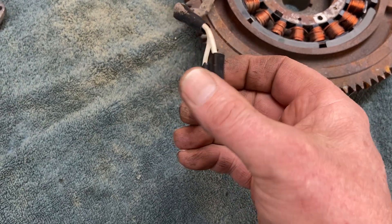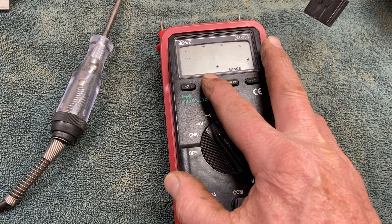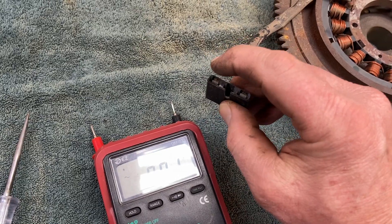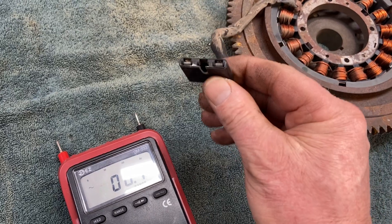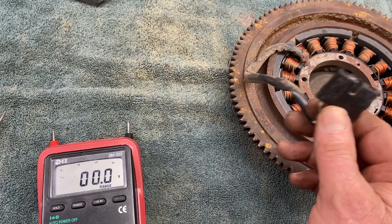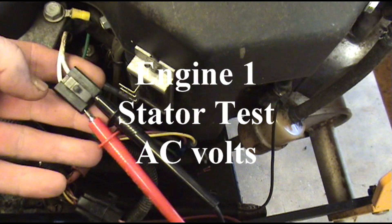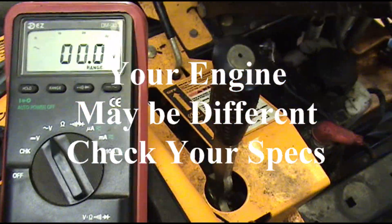We're going back to an engine on a mower and we're going to check the AC volts coming out of the stator. Set your meter to AC volts — your meter may be a little different than mine, so just make sure you've got it on AC volts and plugged in right. Stick one prong in each side; it doesn't matter which, it's not polarity sensitive. This test will tell us if our stator is good. I've got my test leads pushed in and the meter sitting here — I'm going to fire it up.